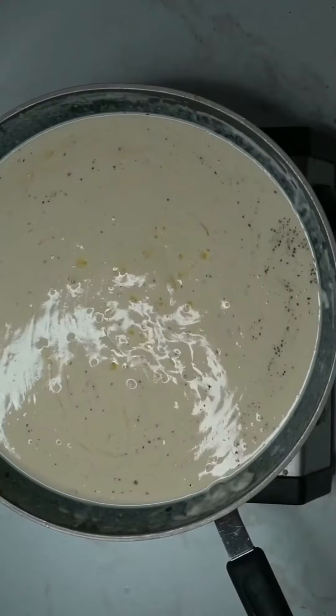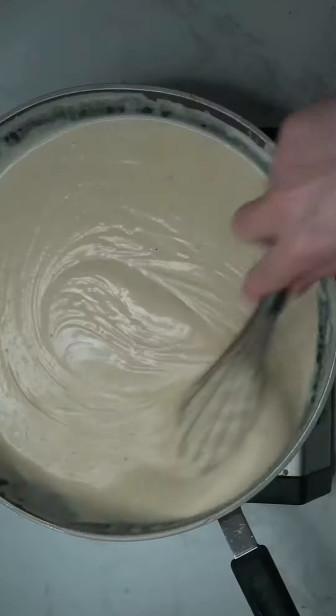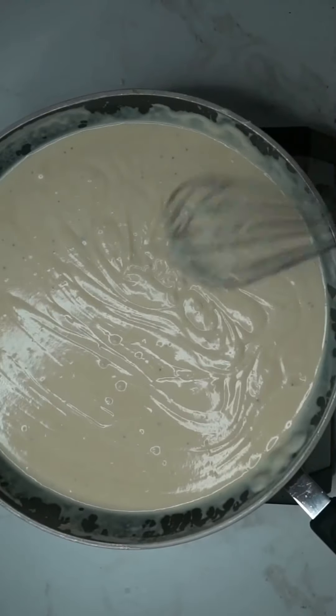At this point I like to give the sauce a good whisk so it's really creamy. This is what I like to call awesome sauce — she's so dreamy and velvety.